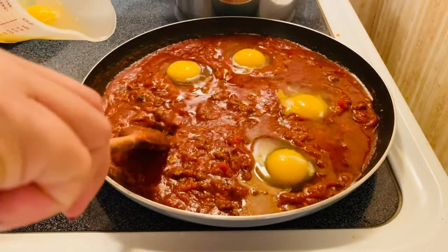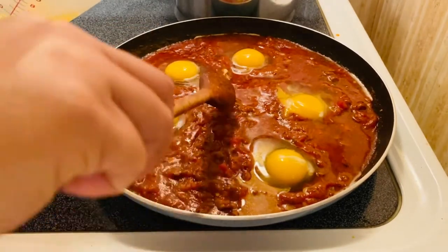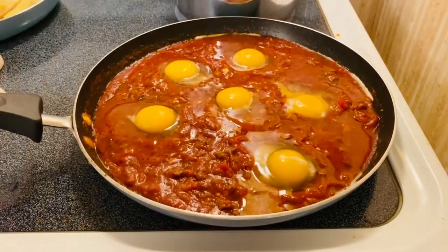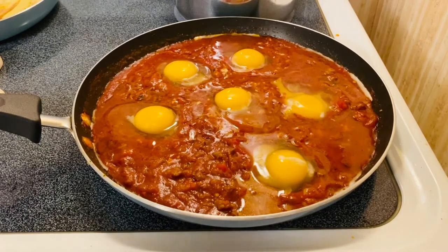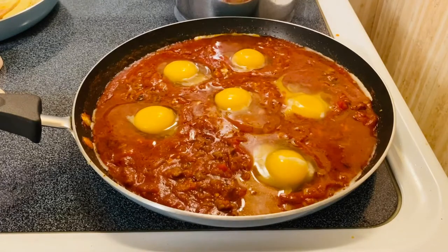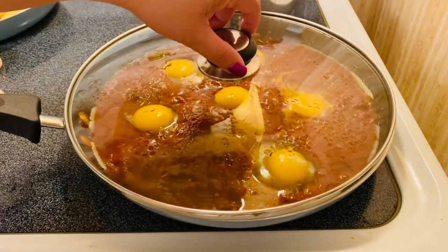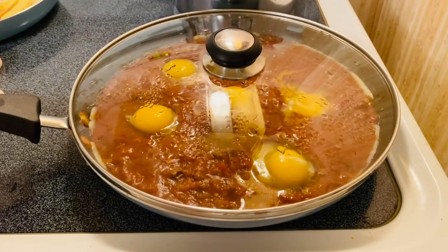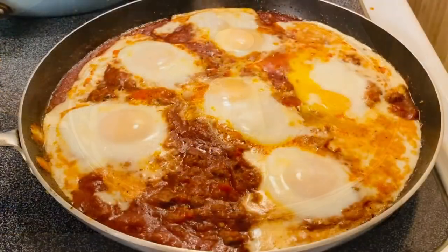The good thing about this dish guys is it's easy — you can make it ahead of time. In the middle, it's almost there. See how nice and beautiful that is. I'm going to cover them again for a couple of minutes. It depends on the eggs — just keep checking; you don't want to overcook them. About three to four minutes covered, so the egg will cook.